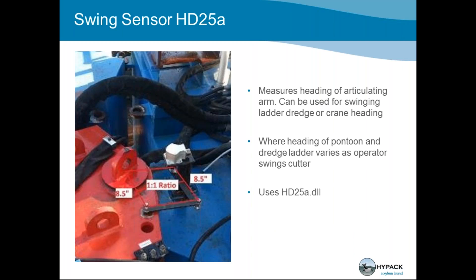The next most popular sensor is a swing sensor. If you have a swinging ladder cutter suction dredge, you will have the dynamic heading of the ladder compared to the dredge body, so you need a rotation sensor placed right at the point of pivot. There's a mechanism so you have a one-to-one ratio, guaranteeing it turns at the same ratio as your pivot point. That way you can have the static position of your dredge body from the GPS and also the rotation of your ladder shown simultaneously.